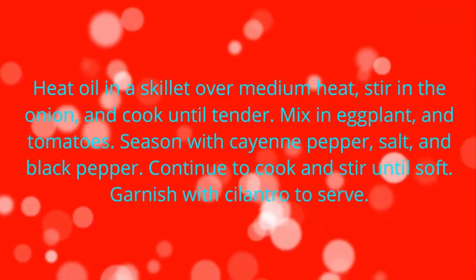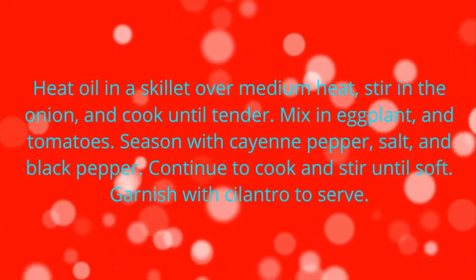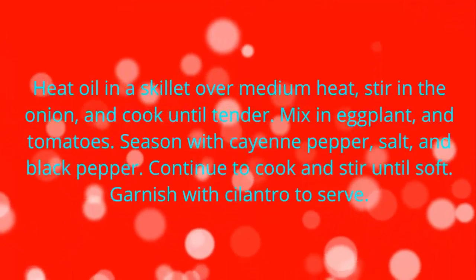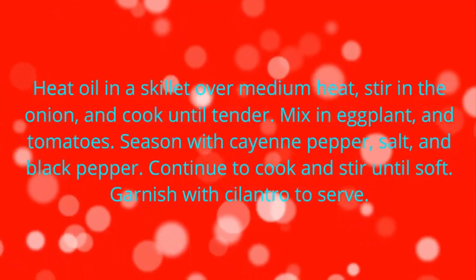Heat oil in a skillet over medium heat, stir in the onion and cook until tender. Mix in eggplant and tomatoes. Season with cayenne pepper, salt, and black pepper. Continue to cook and stir until soft. Garnish with cilantro to serve.